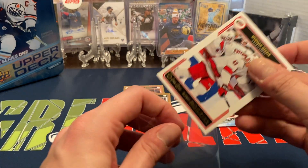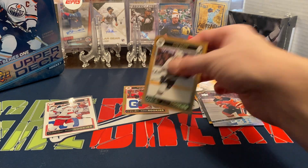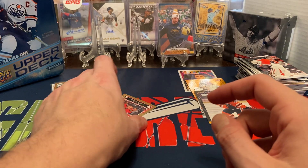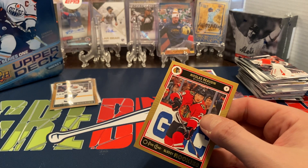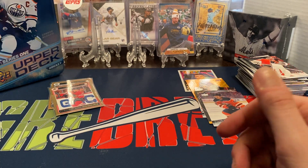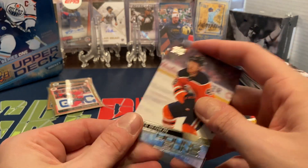I'm going to start sleeving up some of these off camera. As I close, I just want to thank everybody for watching. We're creeping up on 100 subscribers, so once I hit that 100 subscribers I'm going to probably do a giveaway — maybe like a blaster box or something for you guys. I do appreciate all the support for all the views, comments, likes, and everything.